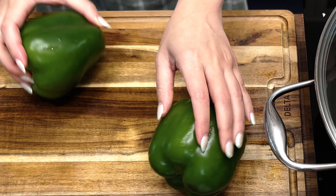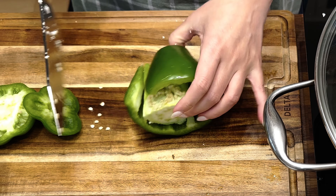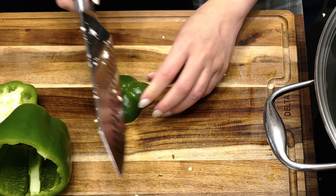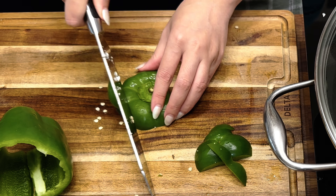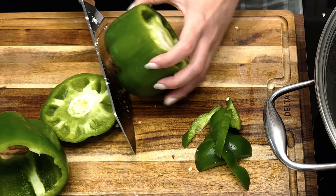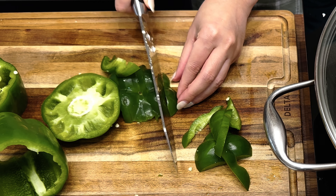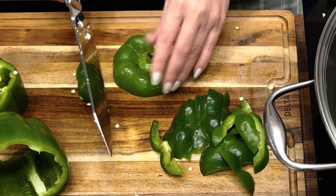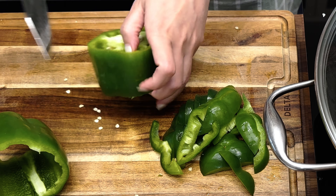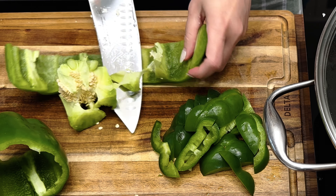Meanwhile, I'm going to cut some bell peppers as well, because it's great to have these pre-cut so when I need to cook during the week I just pull them out and start cooking. I'm cutting the bell pepper by cutting both ends off, removing the membrane and seeds, and cutting them into strips. While I was cutting the bell peppers, the timer for the broccoli and cauliflower went off.